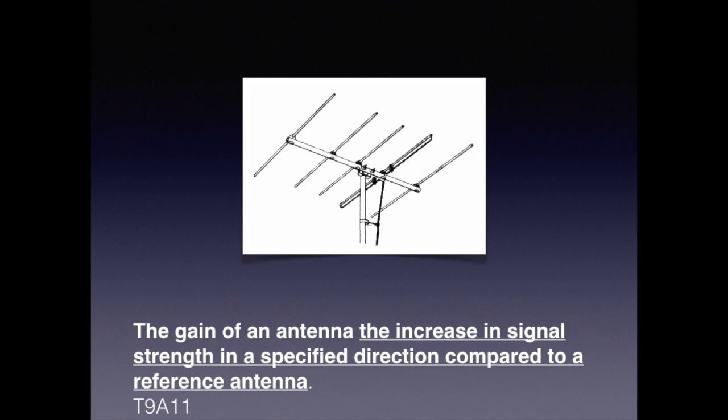Gain is nothing more than an apparent increase — not a true increase. There's a lot of theories and debates about this. But for the exam, you just need to know that the gain of an antenna is the increase in signal strength in a specified direction compared to a reference antenna, where the reference is either a theoretical antenna or a simple dipole.